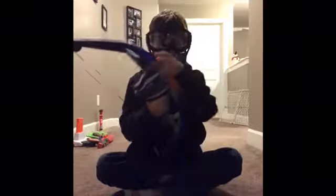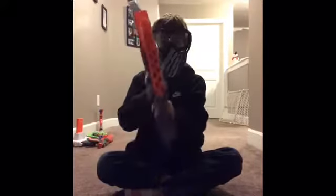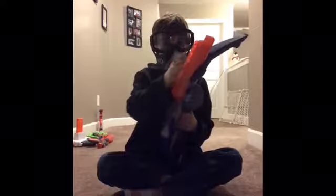The Nerf gun we're reviewing today is the Nerf Stradabo Elite. It holds 16 darts. You have to pull it all the way to the top or it won't work.